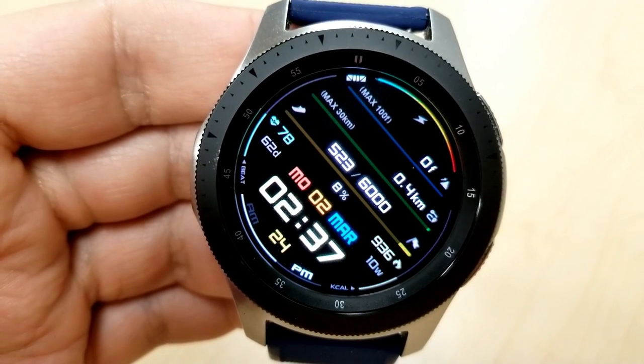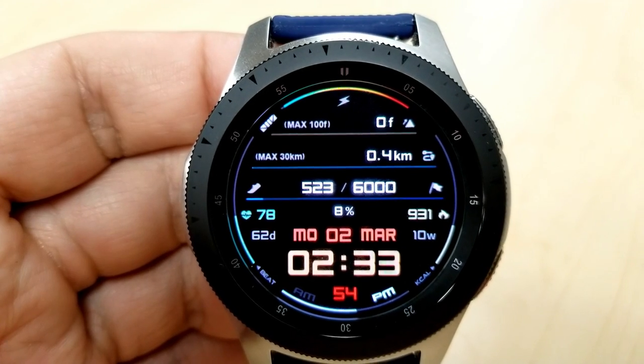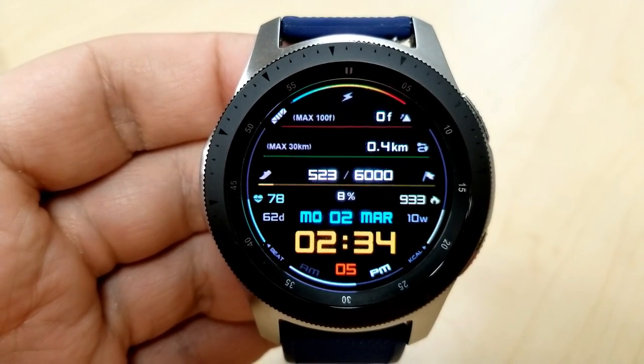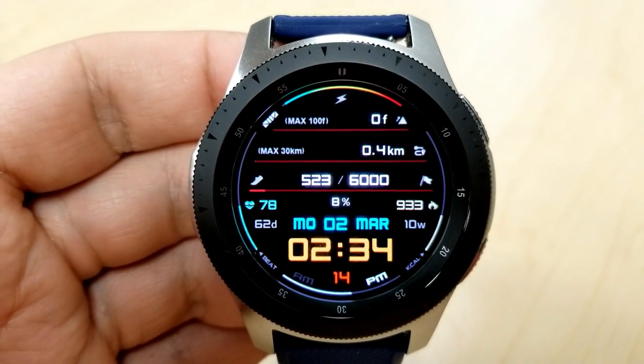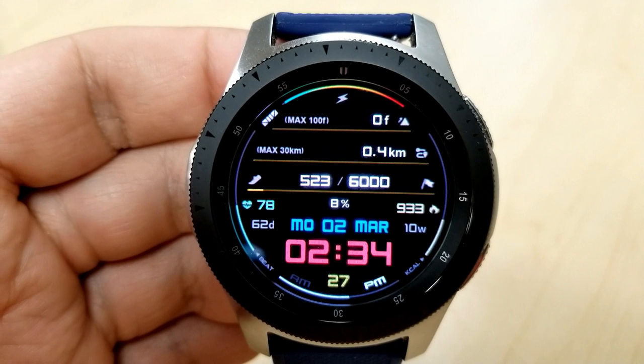There's also a full date and a speed indicator built into the bottom area of the face, which automatically displays your speed as you start moving and disappears when you stop. You can change the colors of the digits and the text for the date by tapping on the time. You get three customizable and three fixed app shortcuts.